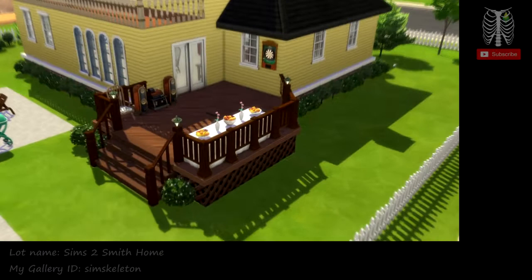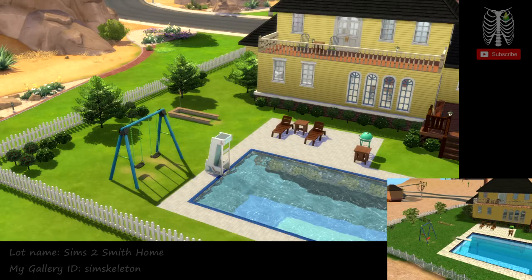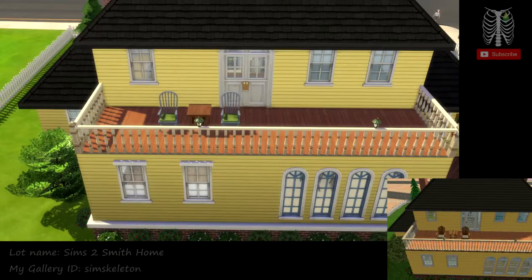So we do have like a little back deck kind of area, back patio, whatever you want to call it. Here's all the details of that. And of course we have the pool in the backyard. On the left side is a swing set and then there's like a little putting area for golfing. And then up here we have kind of like a balcony area, I guess you could call it.